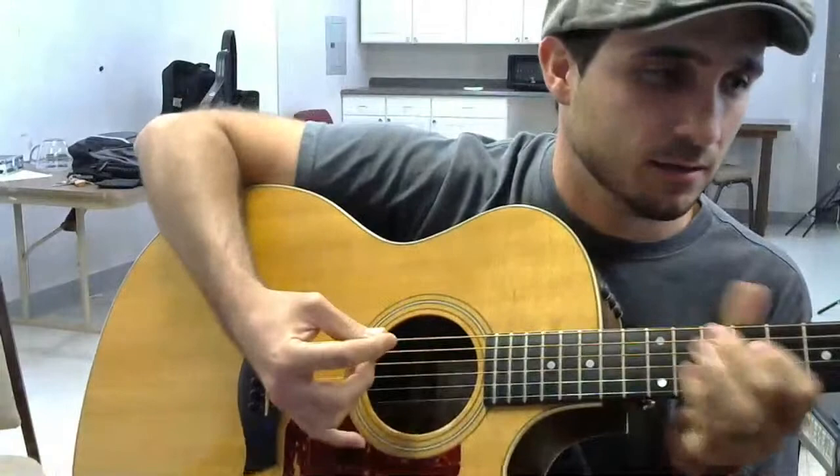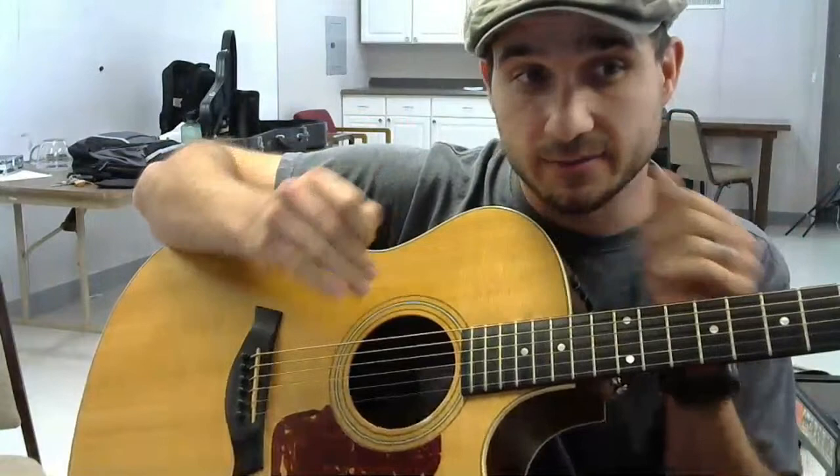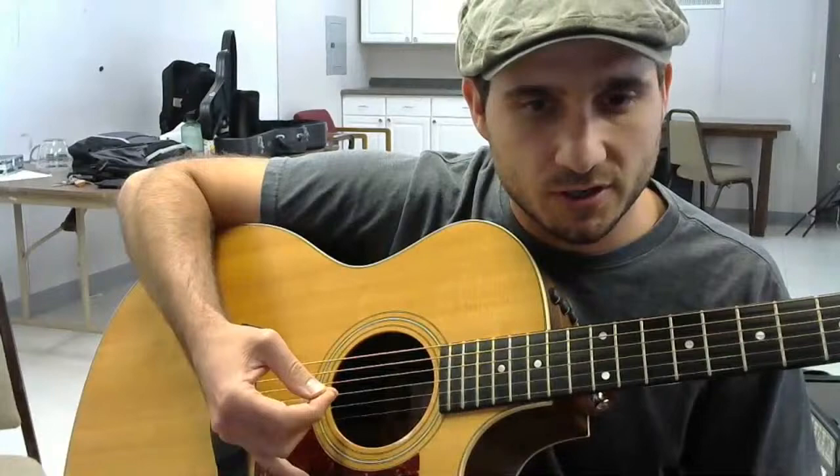Even though I'm strumming all the strings, I still use that pinky so that I don't have to stare at my hand. I would use that technique with the pinky on the guitar - it'll help.